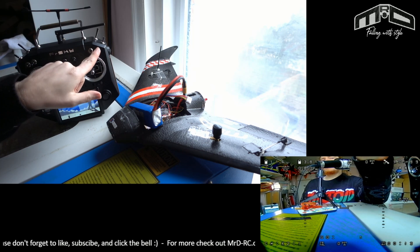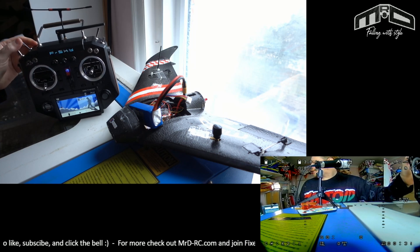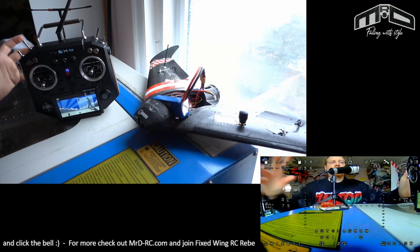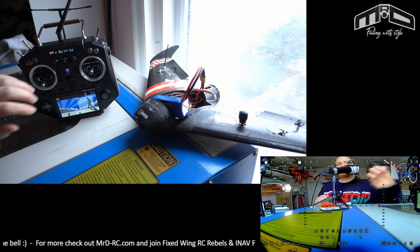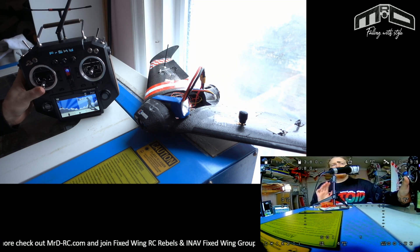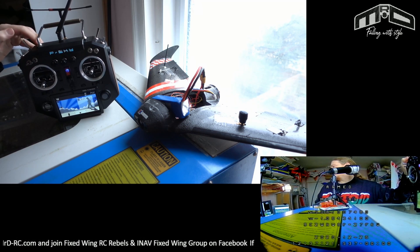I'm going to keep auto launch in the off position on the switch, and now set it to permanently enabled. On the ground, all I need to do is arm, raise the throttle, and there we go — we're launching. I'll flick to simulate flying, exit auto launch because I've got a height limit set, put it onto altitude hold with auto launch permanently enabled, disarm, and rearm. There we go.